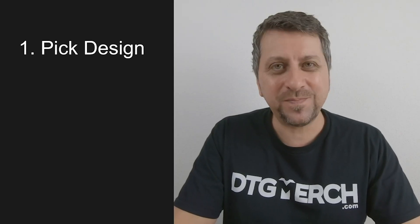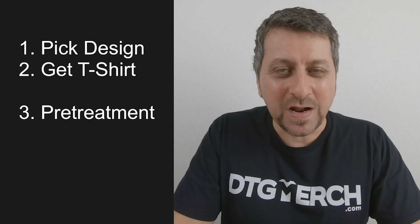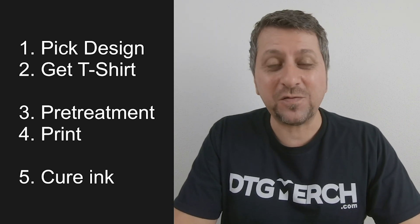Just like baking a cake, it is totally possible to learn how to make perfect t-shirts. So what are the common steps for DTG printing? Let's have a look at a common task — for example, how to print on a black t-shirt. There are basically five processes. First, find a good design and send it to the printer. Number two, get a black t-shirt from your warehouse. Number three, since we are going to use white ink on this black t-shirt, you need to pretreat it. Then you print, then you cure. And when everything is ready, it's time for quality control.